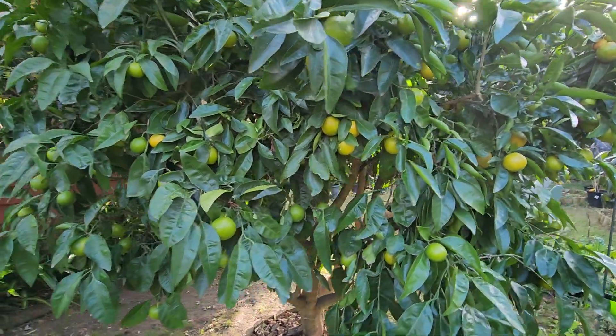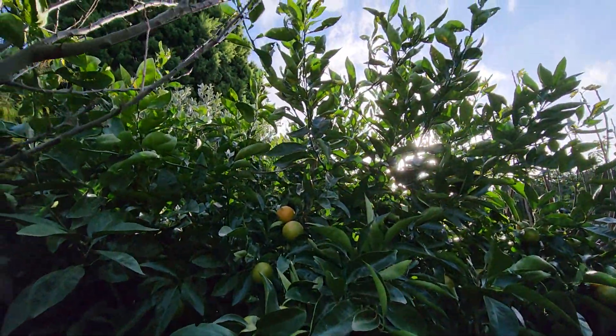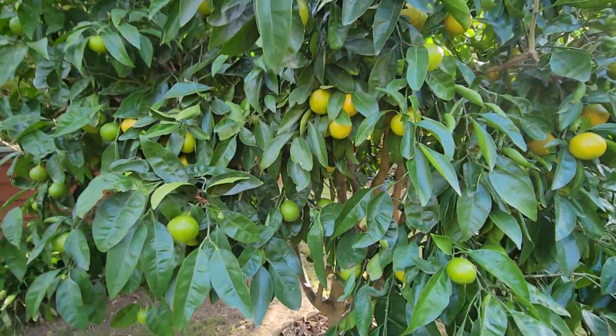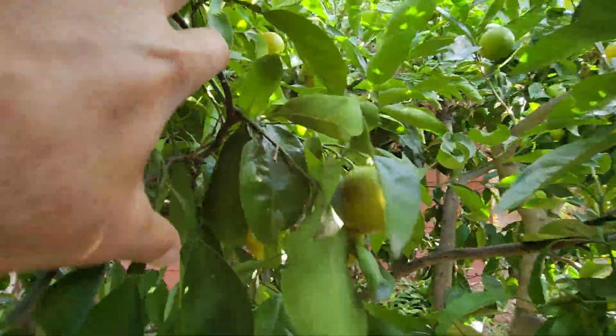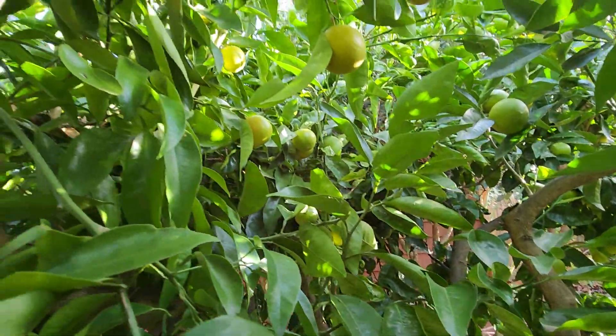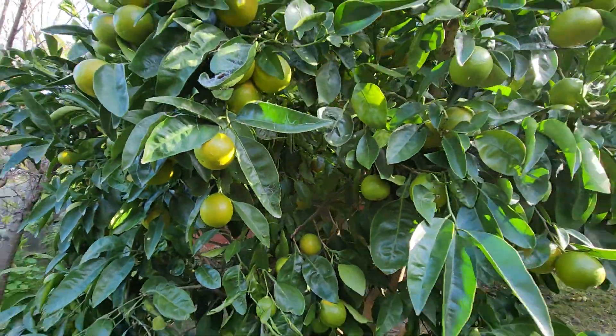The tree is around 10 years old and it's standing at three meters by three meters. I've had to prune it really hard every year, but I've got to get in there again and cut out a lot of the middle section to let light in and to keep diseases away.